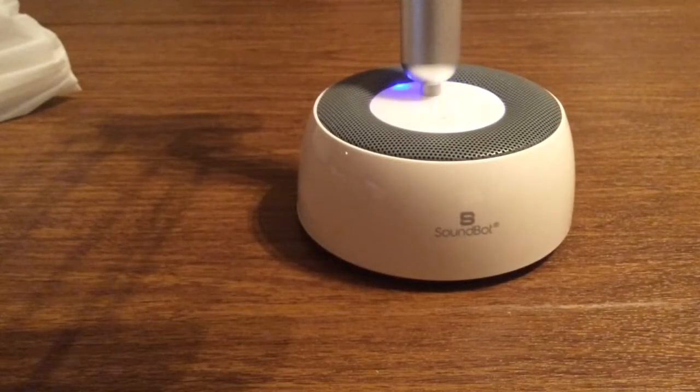And that was my quick look at the SoundBot 3-in-1 portable wireless speaker with LED lamp and tablet and smartphone stand. Once again, huge shout out to SoundBot for sending me this out for review. They currently retail for $49.99, which is a great deal since they're normally $79.99. And especially for all the key features that this product has to offer, it's definitely a must buy. If you liked the video, make sure to give it a big thumbs up and subscribe to the channel for more future videos like this.